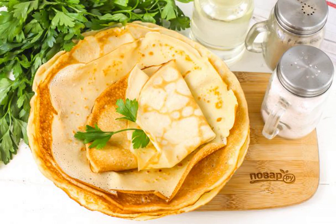To make the ruddy pastries turn out crispy, a little vodka or cognac is added to the pancake dough. Alcohol dries the pancakes and their edges become brittle. The main thing is not to overdo it with the portion of alcohol.